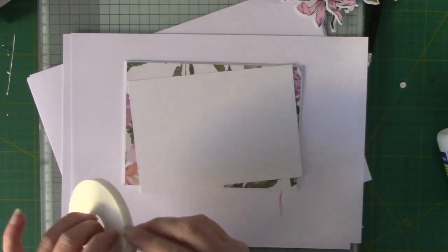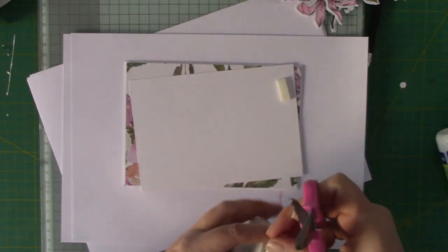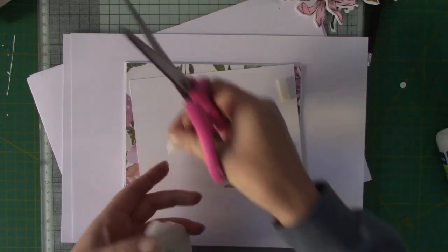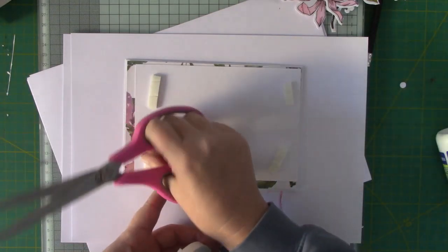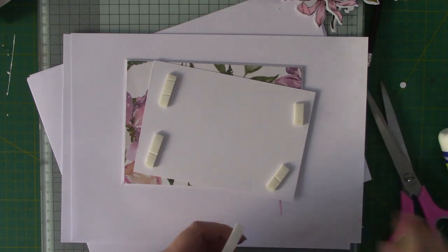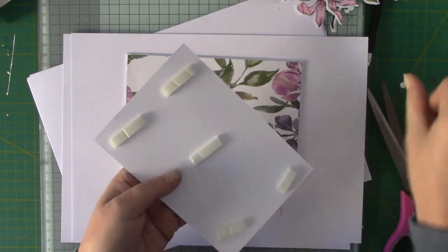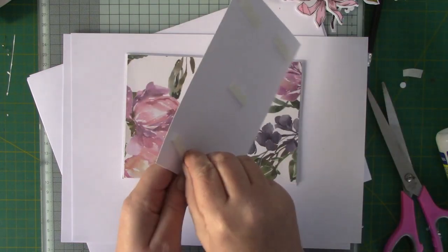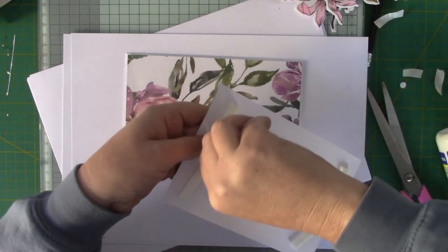I'm just going to put some 3D foam behind this white panel. Remembering to put a bit in the middle because you don't want it to sink. You don't have to use 3D foam pads — you can just use glue and have it nice and flat if you're going to post it. But I like to make boxes for my cards so I don't mind having a bit of dimension.